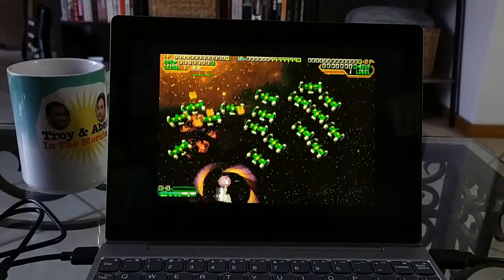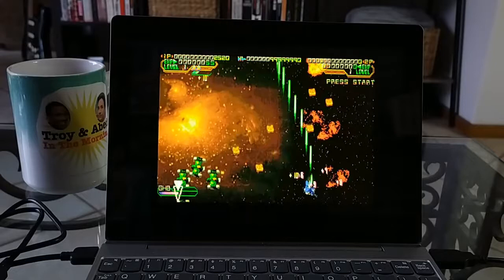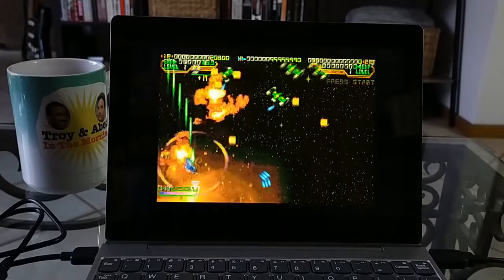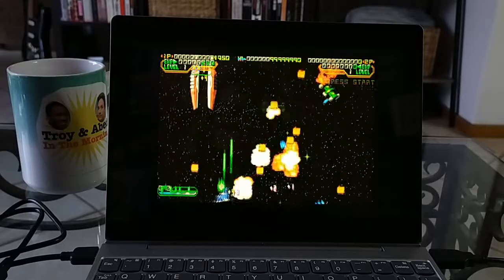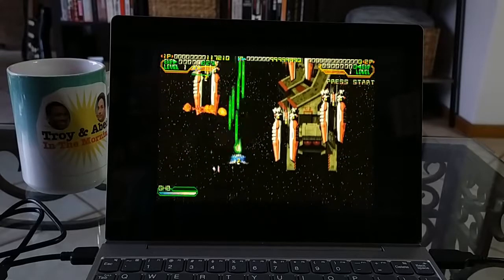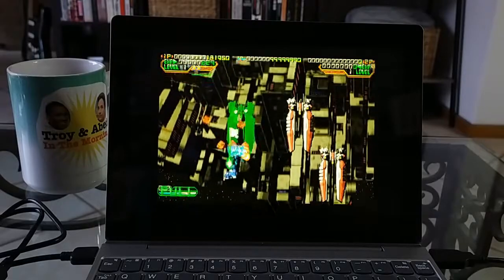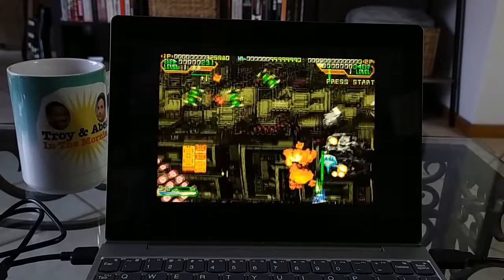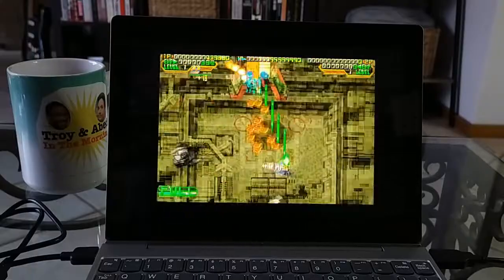What you're seeing here is me playing Mars Matrix for the Sega Dreamcast. It's a really fun shooter game — obviously it's a vertical shooter, but it quickly devolves into a bullet-hell type game. As you can see, it looks really, really good and plays really well. I'm a big fan of this game so I've played it quite a bit, and I've got to say the emulation is pretty spot-on. Having no issues yet.